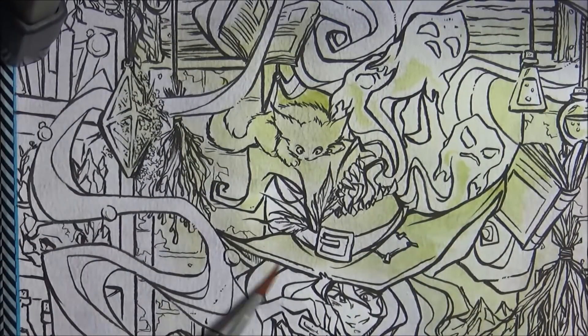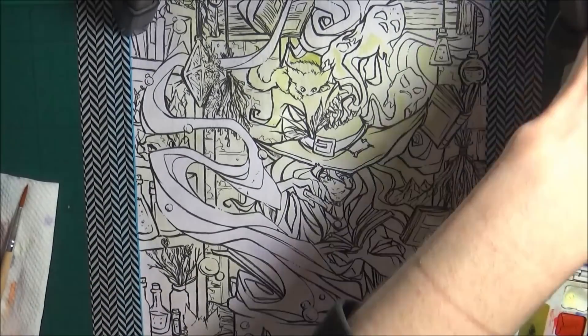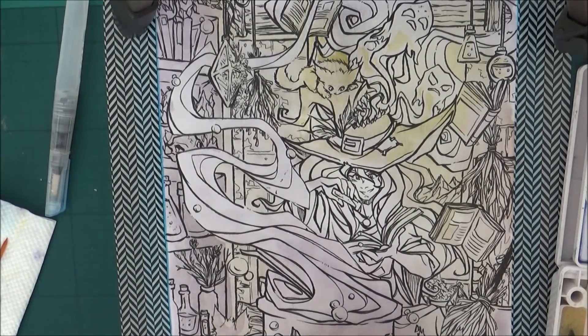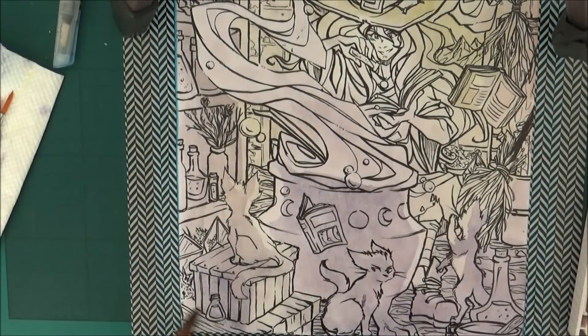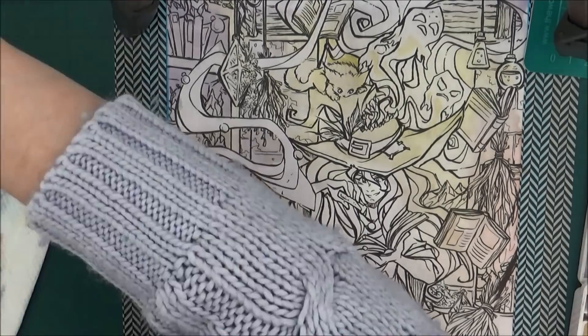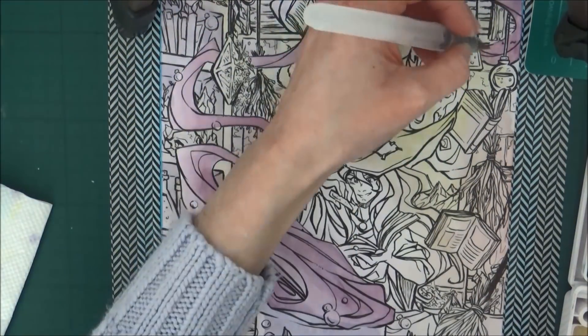I used several different types of watercolors. Originally I was using the Sakura Koi as a base, but they're not lightfast so I just use them as a very light layer on the base - they're more pastel-y and a little bit chalky. I do like them but I won't be using them on commission pieces now because of the lightfastness issue. On top of that I built up with the Winsor and Newton Cotman watercolors and the St. Petersburg White Nights watercolors as well.